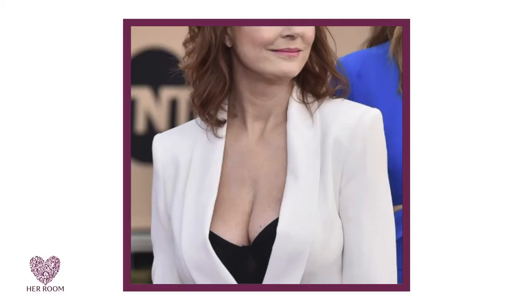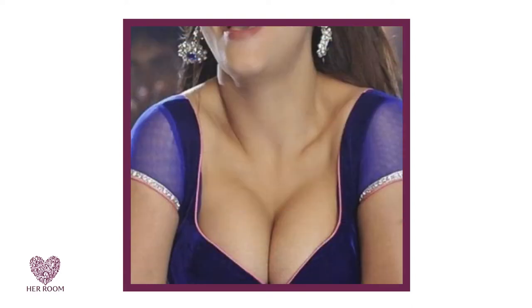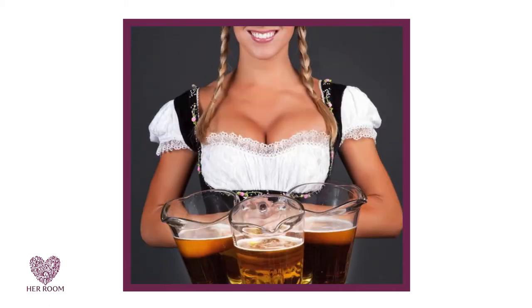What is cleavage? It's defined as the separation between a woman's breasts, and the key word here is separation. Unfortunately, advertising and red carpet events tend to display breasts pressed up against each other. This cleavage is more specifically known as barmaid cleavage.